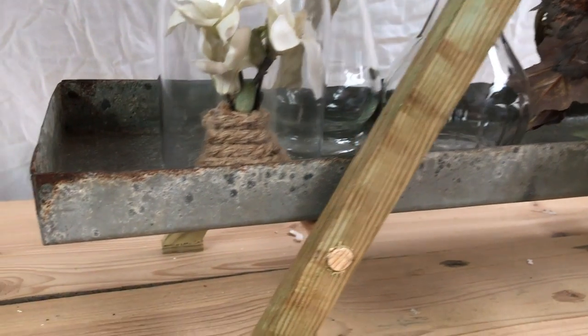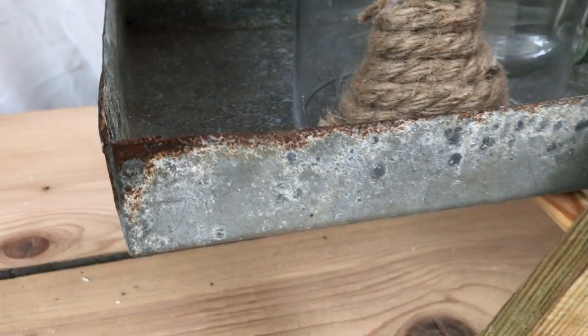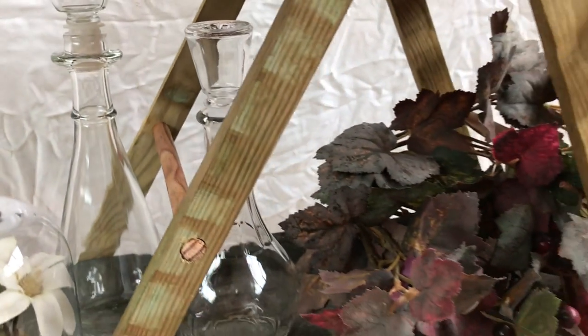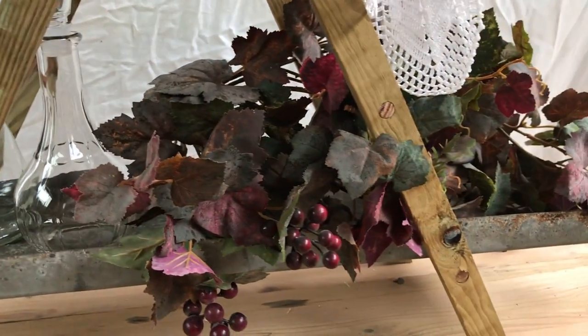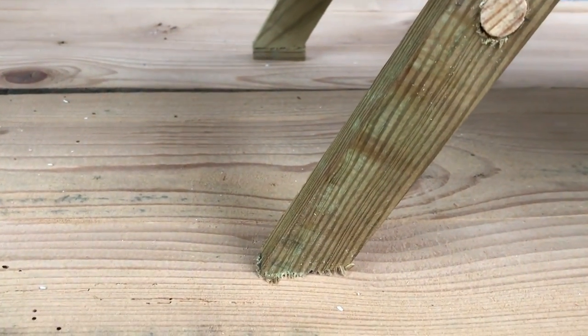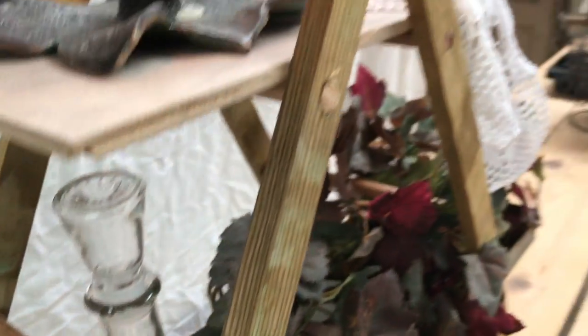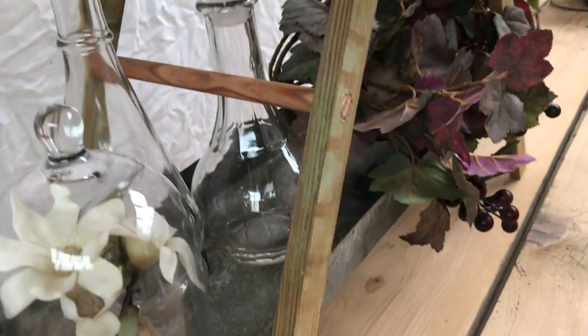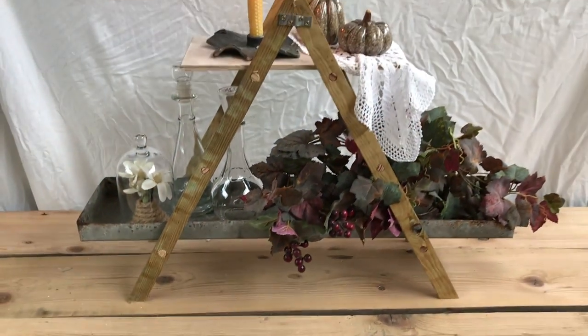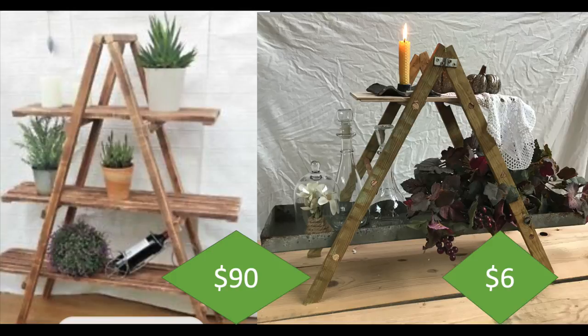It didn't need painting or anything — it is just perfect as is. The feet are cut at a slight angle as well. So what do you think? I think it turned out great! You could of course put a third shelf in place if you want to. 90 dollars for the original versus approximately six dollars for mine.